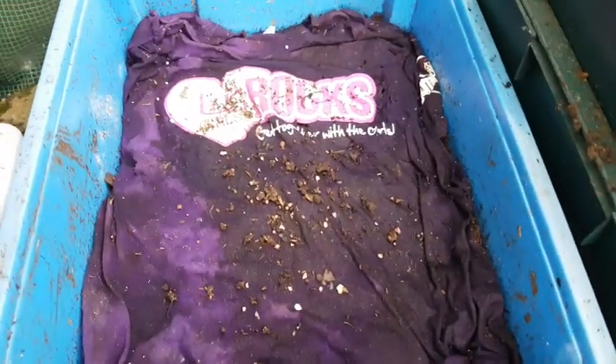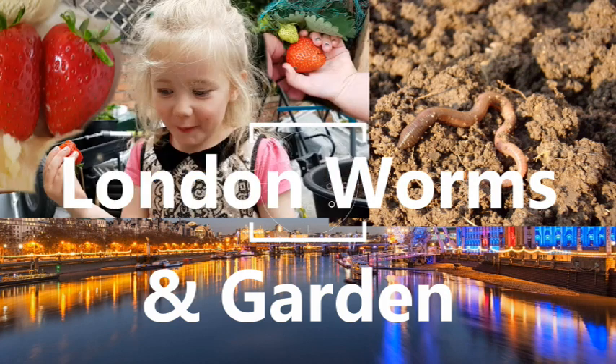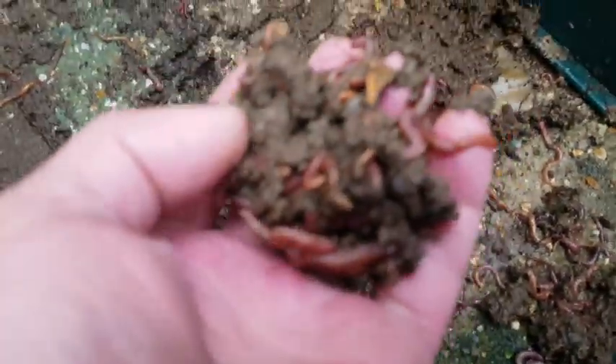Let's have a look and see if the worms like the t-shirt I gave them. Hello again - this is the worm bin we set up around 12-13 weeks ago, which I fed two t-shirts to. I've just moved it out of the very leaky plastic greenhouse, and that's the cardboard it was sitting on. You'll notice there's quite a lot of escapees.